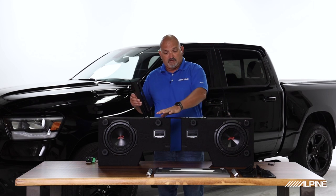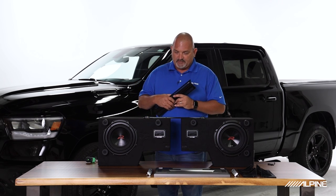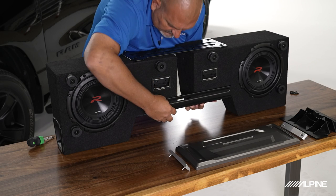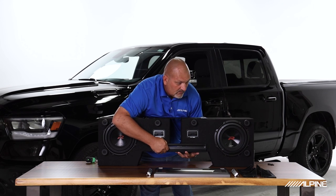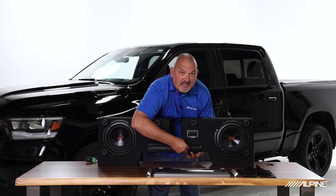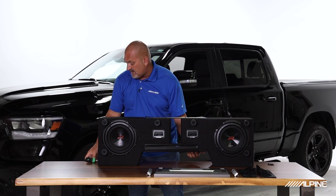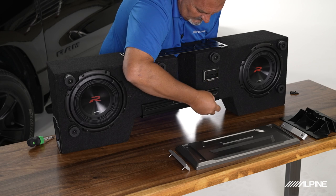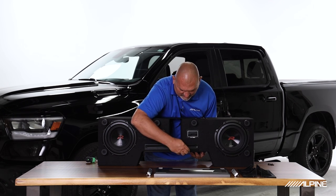Now that the front bracket is all loosely fit, we can go ahead and put on this back bracket, which attaches to the back and bottom of the enclosure for stability. We'll grab our screws and loosely fit this bracket onto the enclosure. It's so easy you can do it without even seeing the holes. We'll go ahead and tighten these up just a hair using the supplied Allen key, which comes in the box.